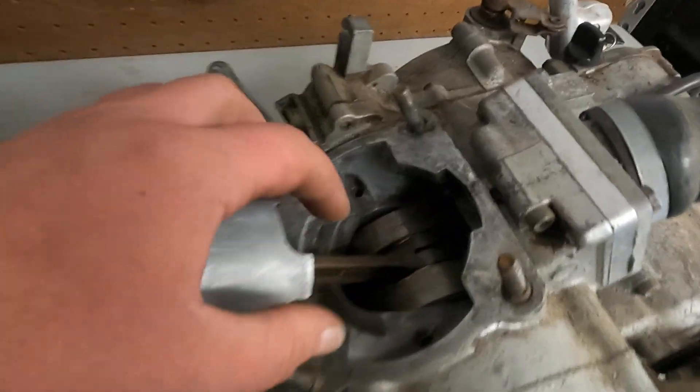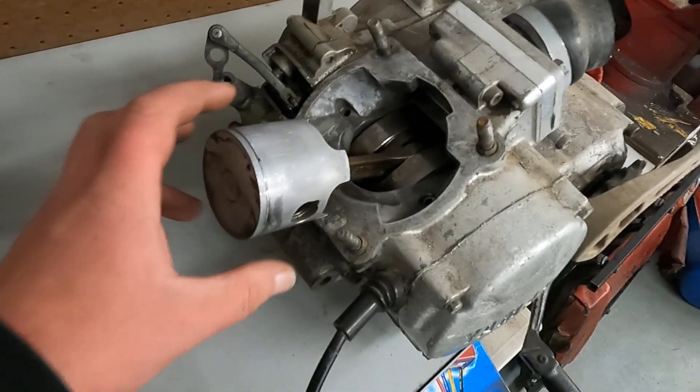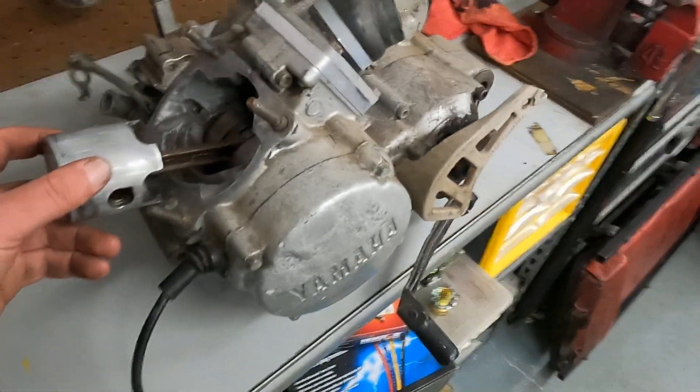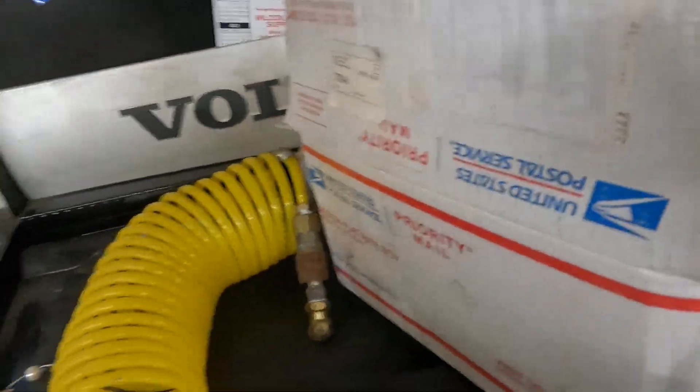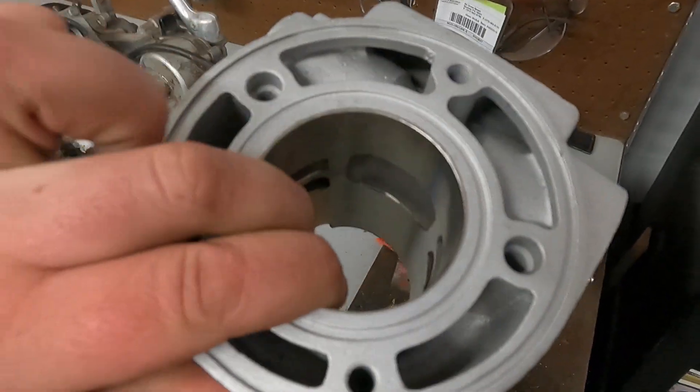It's been sitting for a little while. I'm going to take the cases apart, split them, clean everything out. I got the jug back from Power Seal USA, all redone, stock bore.